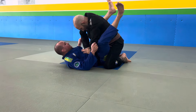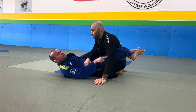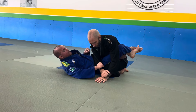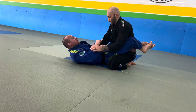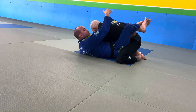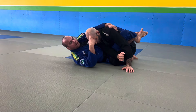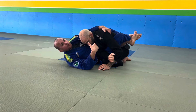So when I'm inside this closed guard, a nice little detail is he always has to react with this arm. When I start to drive, he's going to use this hand to kind of push my chest to regain his posture. As soon as he starts to put that hand back on my chest, I can redirect. So I'm constantly attacking, and psychologically he starts getting frustrated, and things will start to open up.